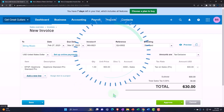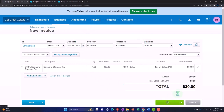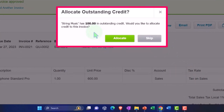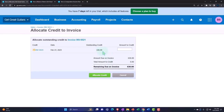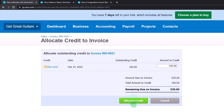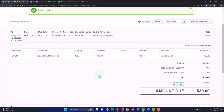So what we're going to do is hit Approve. It's going to give us a pop-up saying we have an outstanding amount to apply. We're not done yet — we hit Approve and it says String Music has $100 in outstanding credit — a prepayment we can apply to this amount. It's asking if we'd like to allocate the credit. We say yes, and it even gives us the option to allocate some or all of it. We'll allocate all of it, bringing the balance from $630 down by $100 to $530.